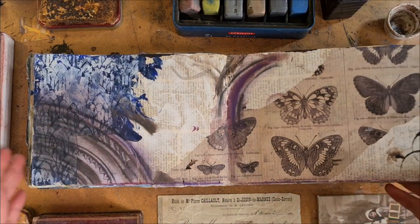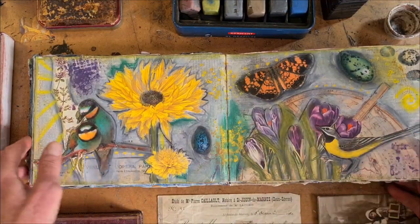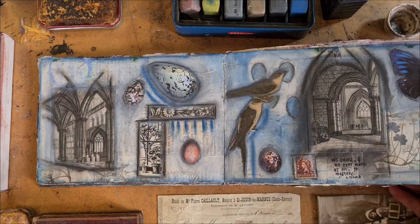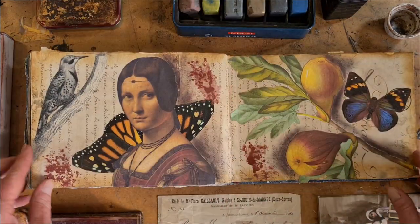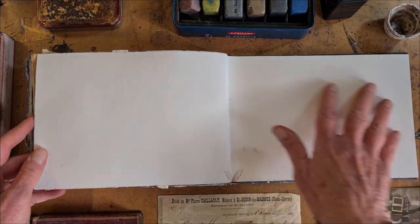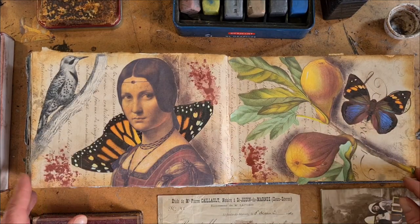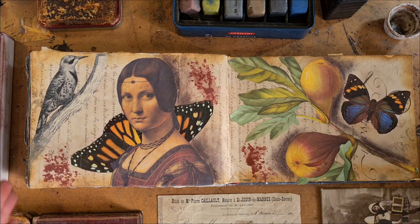Unlike my altered books, my art journal pages are very, very freeform, using found papers from magazines and coffee table books, and just what's in the scrap box. So please join me, and I'm going to start with just a blank page like this and build it up layer by layer. I'm going to talk about collage and some mixed media techniques and some mess-making.